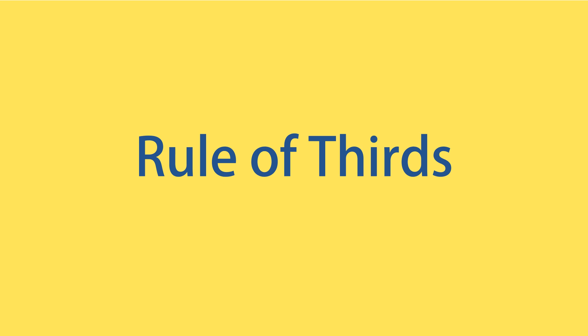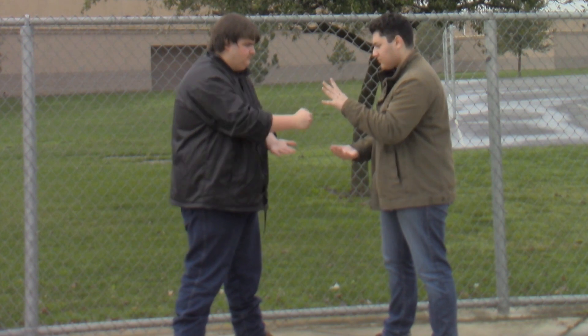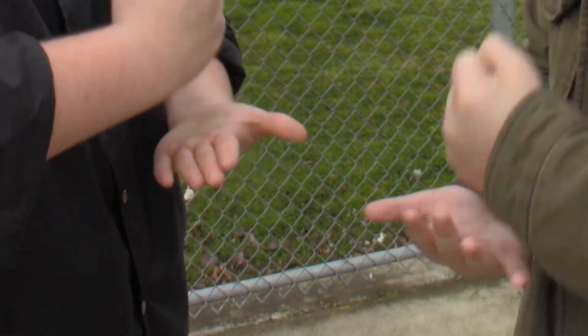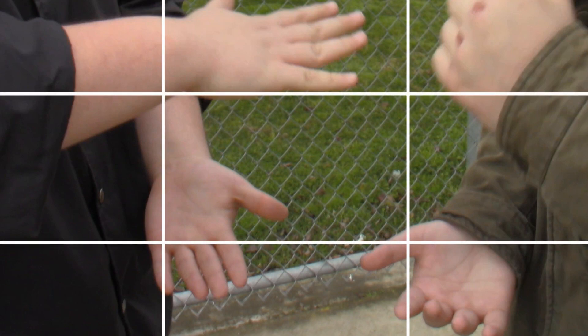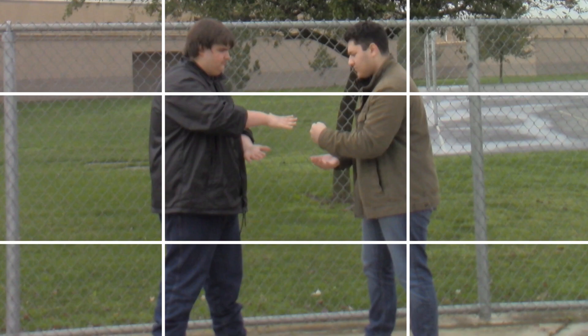Rule of thirds. Let's take another look at our lads playing rock, paper, scissors. When filming anything, you want to make sure to use the rule of thirds. Imagine a nice little 3x3 grid. Anything on any of those lines shows importance in the shot.